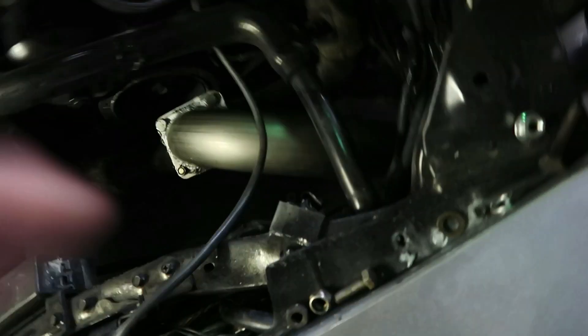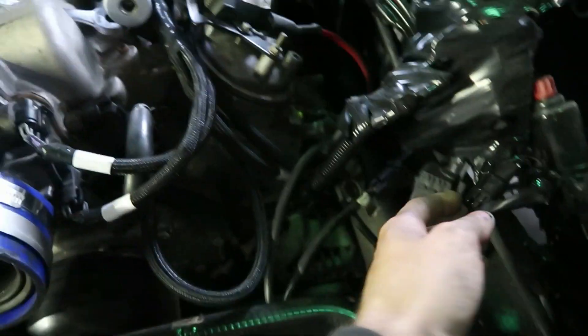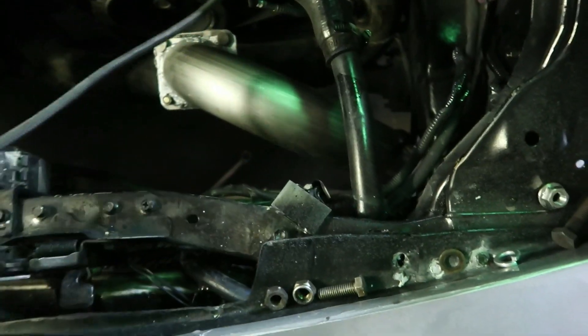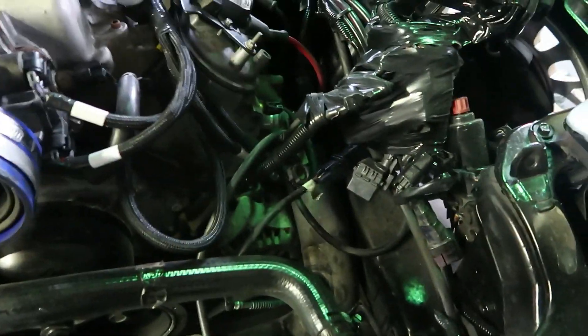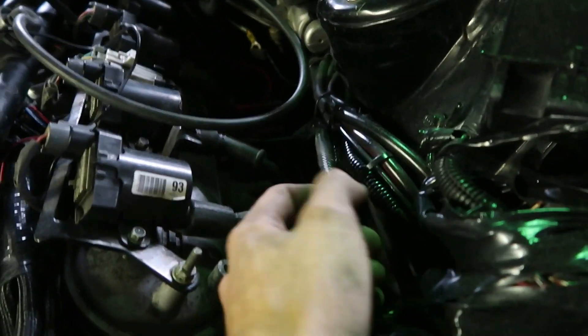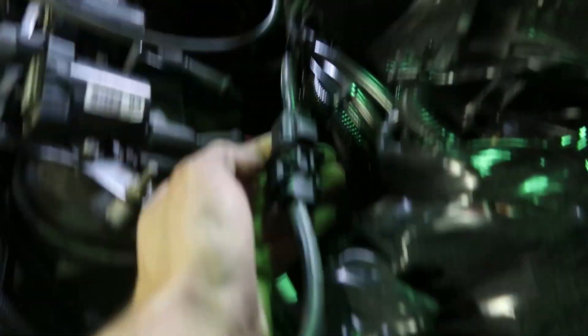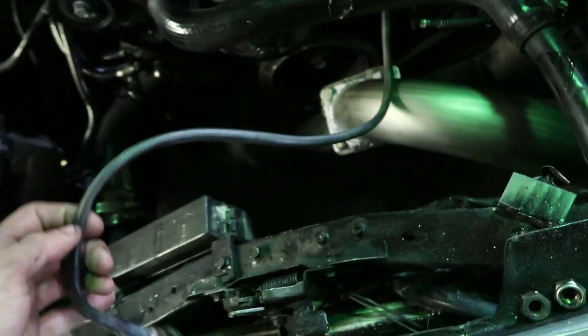I have to drill a hole for my O2 sensor. My Holley one — it's laying around here somewhere. I think this is it right here. Let me trace that wire down and figure that out. I believe it is. I got to drill a hole in the exhaust for this and weld the bung in. That'll be that.